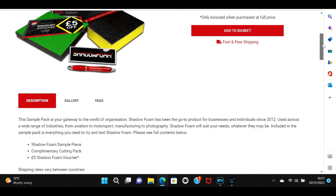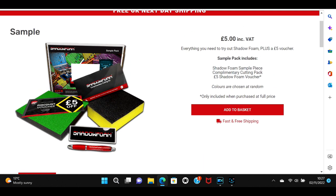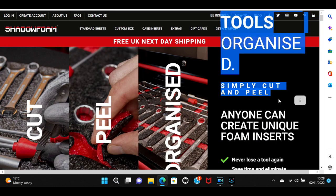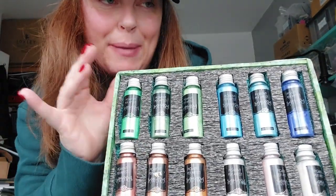If you'd really like to know more and just want to try a little bit, you can actually get a sample pack from Shadow Foam. It's five pounds and they send you a five pound voucher as well to spend on the website. Since making this pack I've learned so much.